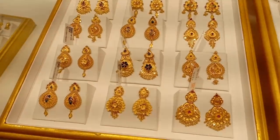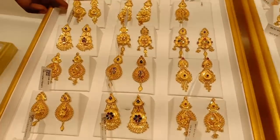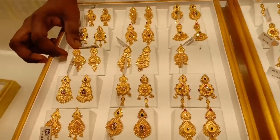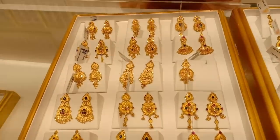These are wedding earrings. This set is about 8 grams and 14 grams. This is a little mixed collection. The wastage is 12%.